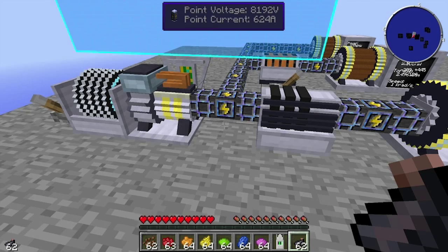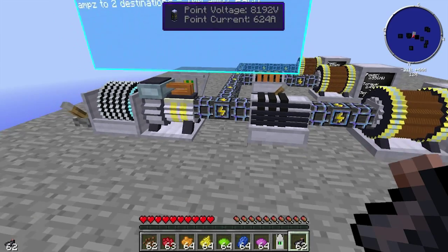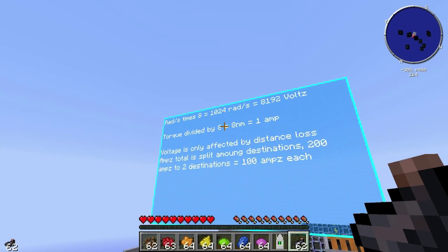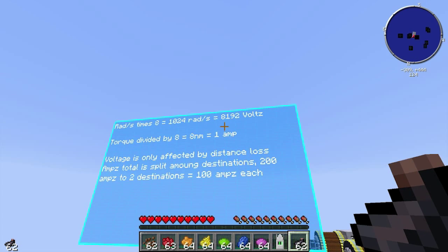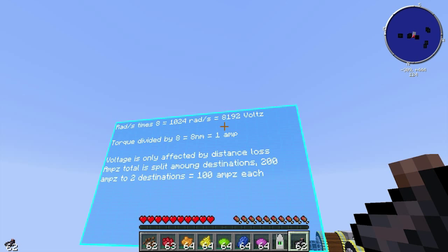To figure out how torque and rads get converted into voltage and current, look up here. The rads going in — you times it by 8. So we've got 1024 rads, and we get 8,192 volts. You times the rads by 8 to get the volts output. When converting backwards, it's volts divided by 8 to get your rads.